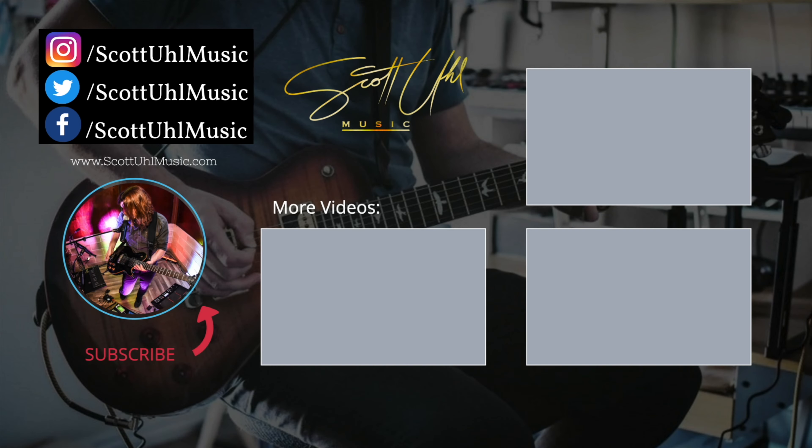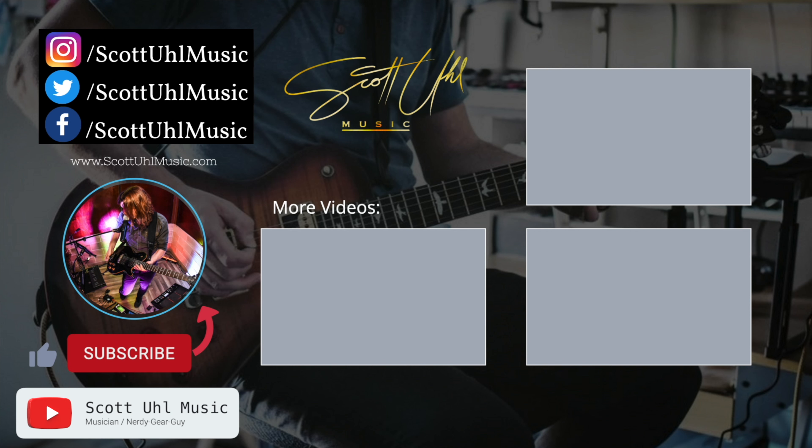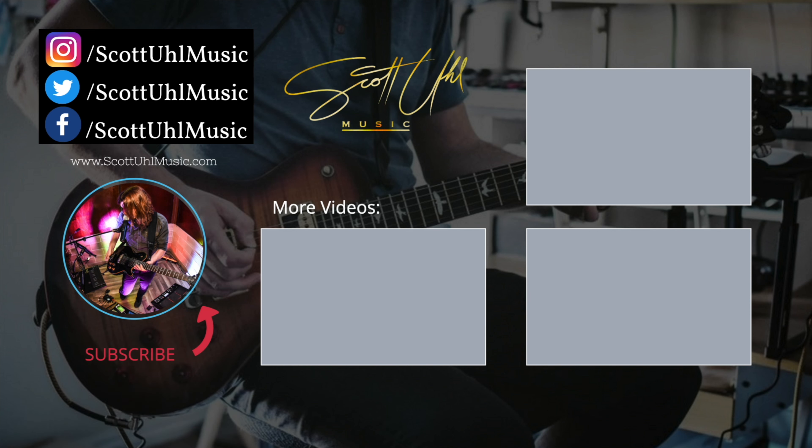Thank you guys for watching. If you made it to the end of the video, please hit the thumbs up button — it helps out the YouTube algorithm a lot. I've also reviewed two NUX wireless products that come in a carrying case that charges them, kind of like Apple AirPods — really cool, so check that video out. I've also reviewed a bunch of other cheap wireless music gear you can check out by clicking the links on screen. Don't forget to like and subscribe, and follow me on social media at Scott Yule Music on Facebook, Instagram, and Twitter. Thanks for watching and I'll see you guys next time.